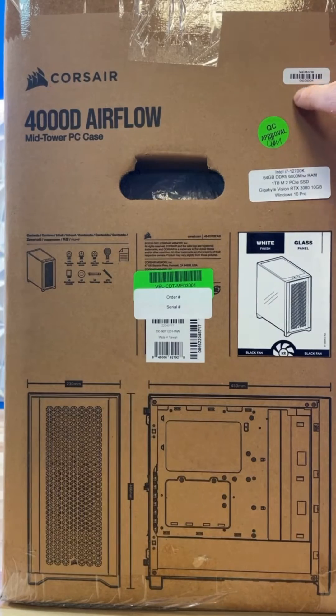We have the serial number, the QC sticker, the spec sticker, and the order number and serial number.